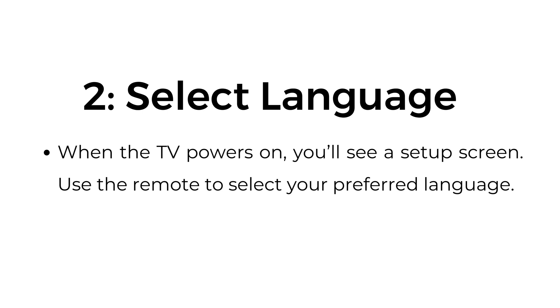Step number two: select language. When the TV powers on, you'll see a setup screen. Use the remote to select your preferred language.